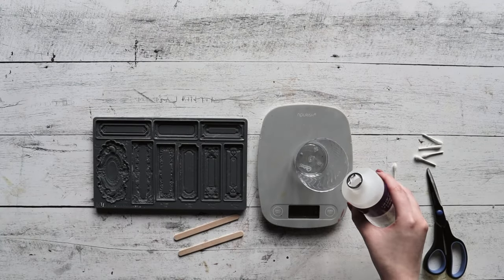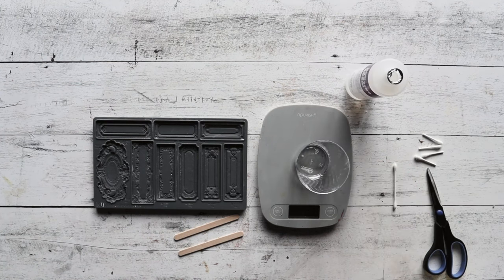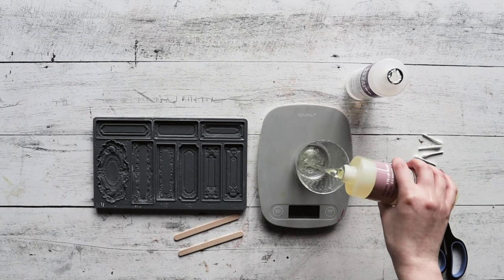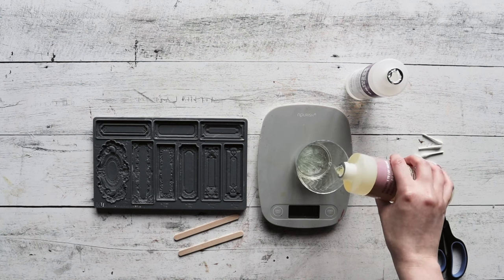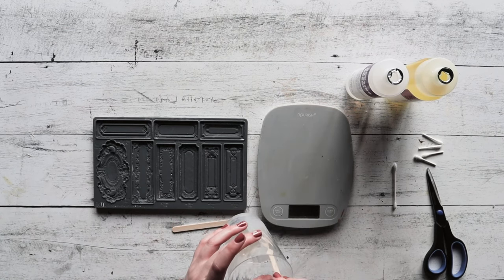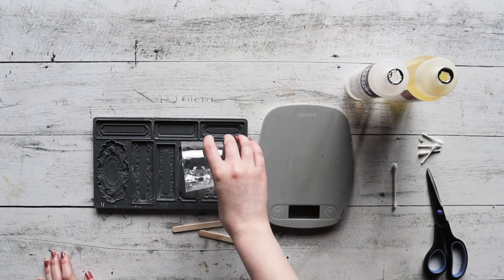Go ahead and begin by taking your IOD conservatory molds and a quick casting resin. Select which of the labels will best fit the font that you want to use from our IOD apothecary label set, and you're going to do a one-to-one ratio for parts A and B of the resin.